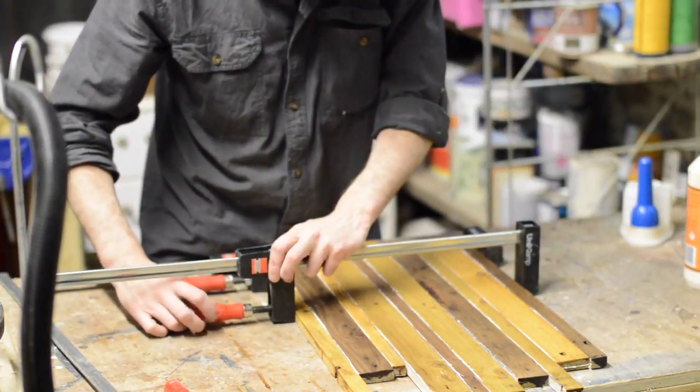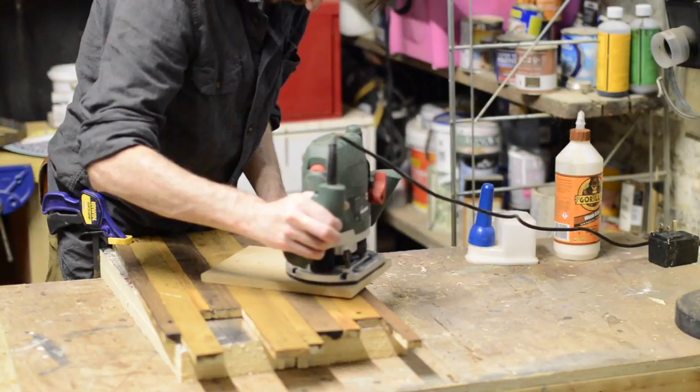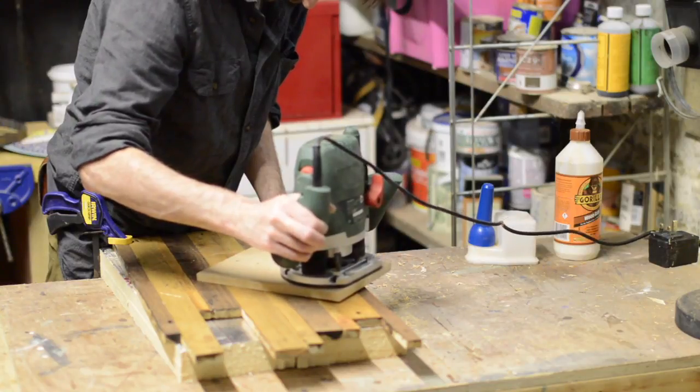This gave me some time to think about how I was going to cut the circle out. My initial plan was to use the bandsaw, but I'd just got a router so I thought I'd give that a go.